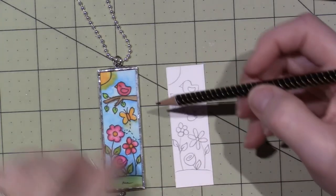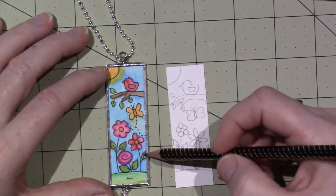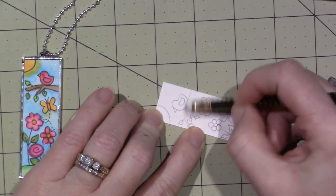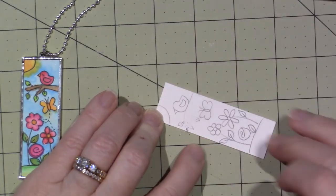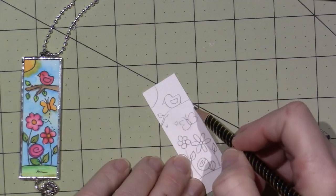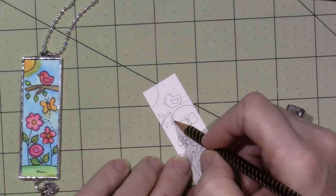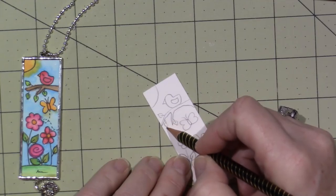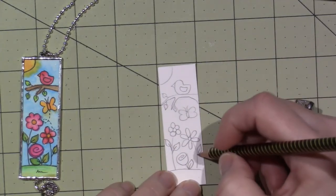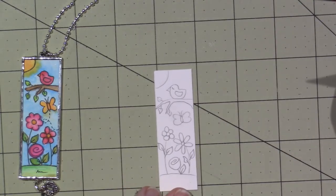When you foil this, we're going to wrap the pendant with copper foil and it's going to overlap a little bit, so you are going to come over your design a tiny bit. So just be careful how close you come to the edge. We have this little design on here, so now we're going to take our Tombows.